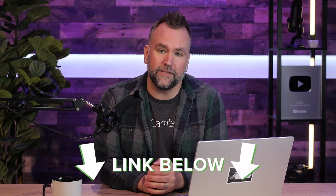If you want to remove your background with drag and drop ease, there's a link to a free trial of Camtasia in the description.